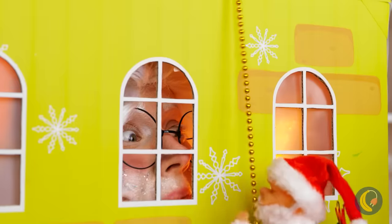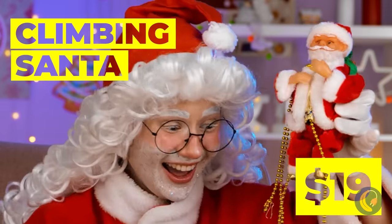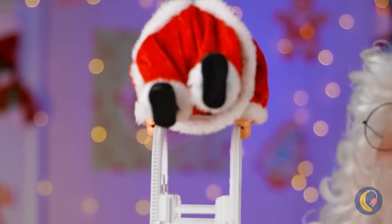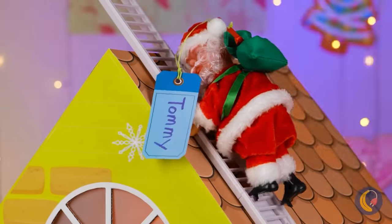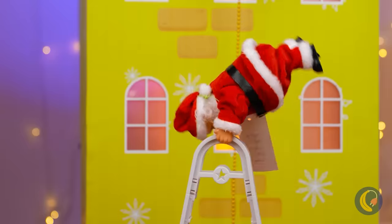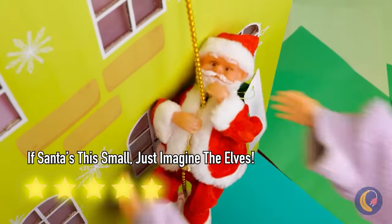Think things will go easier for this little Santa? Climbing and going nowhere — yeah, we've all been there. This Santa's a real gymnast. I think we've stumbled on the Santa Olympics. Now everyone can have their own personal tiny Santa — just remember to feed them, they're your responsibility.